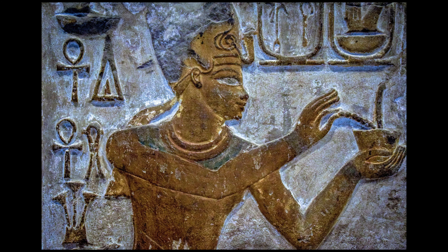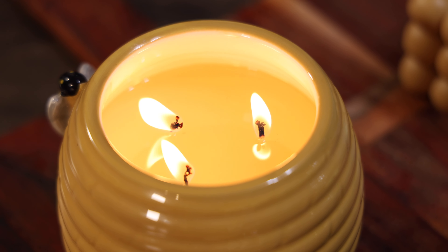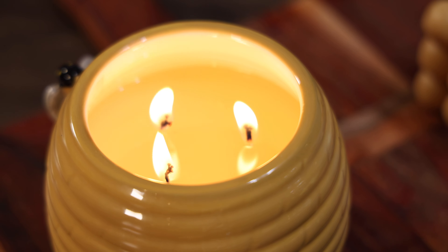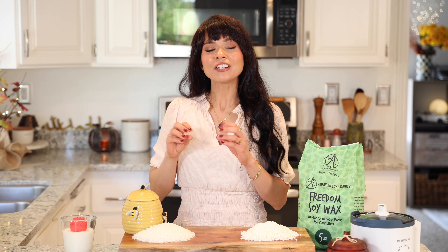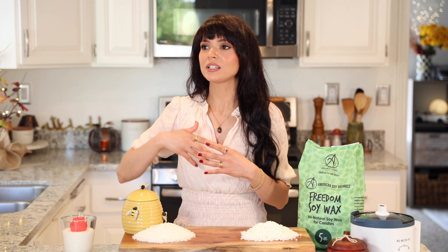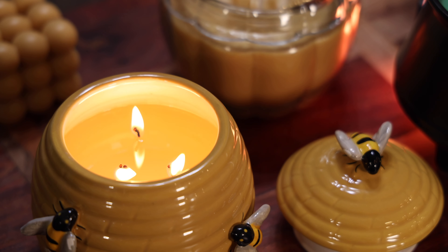Beeswax has actually been in the production of candles for thousands of years. There are actually some reports that show beeswax purifies the air. Not only does beeswax burn with a natural soft glow, it also has a higher burn point so your candles will last longer. And even if you don't scent your candles with any essential oils or fragrance oils, beeswax candles have an amazing natural and sweet aroma on their own. Just keep in mind it is not vegan.